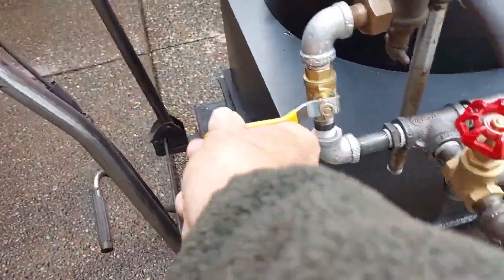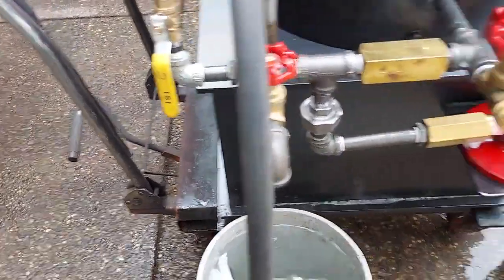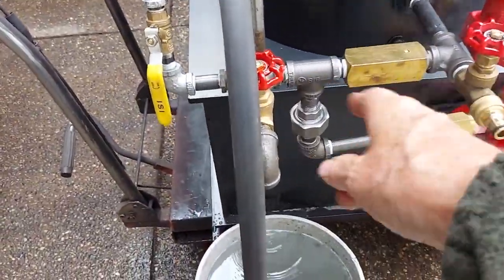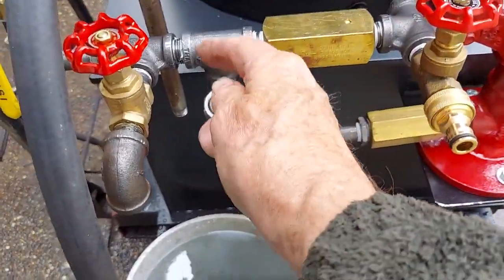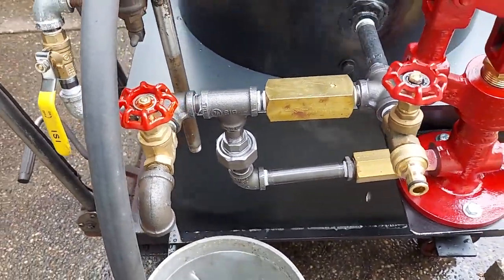Oh, wait a minute. I've got to turn this valve on — I forgot about that. That valve is there to keep the hand pump from pumping water into the injector instead of into the boiler. If you watch the piping here, it goes here and this way into the boiler, but it can go this way up into the injector because there's no resistance there.